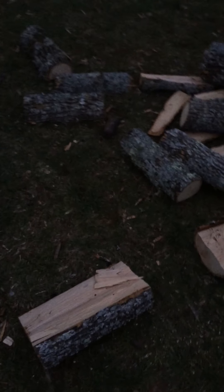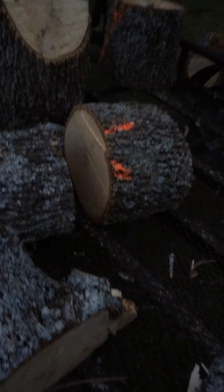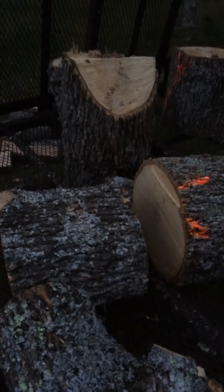I'll cut some of these with wedges. I'll definitely have to use some of the bigger ones for wedges. I got this wood from a friend. It was cut down because it was near the power lines. But it's free wood, so we got it.